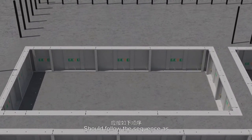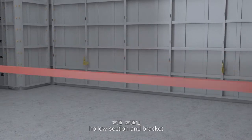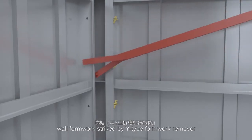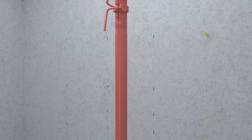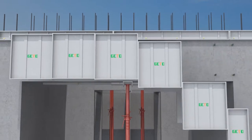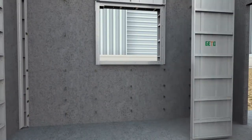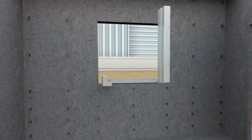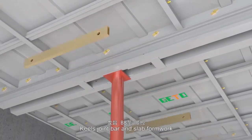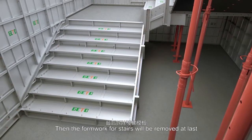Formwork dismantling should follow this sequence: suspended formwork, raking shore, hollow section and bracket, wall formwork struck by Y-type formwork remover, pins and wedges, reusable flat tie and sleeve, beam formwork, structure section. Formwork structures will be removed last.